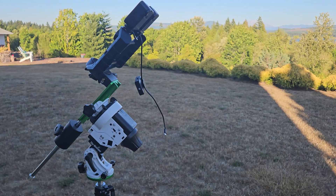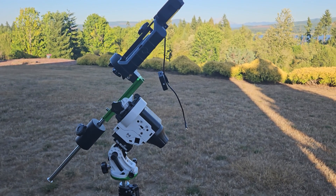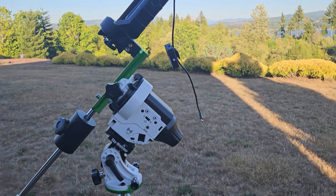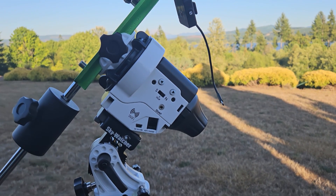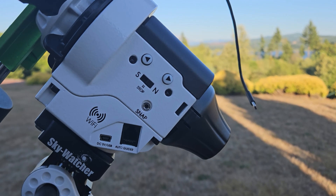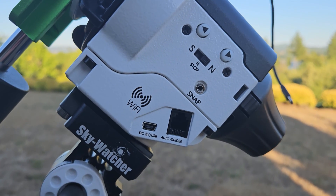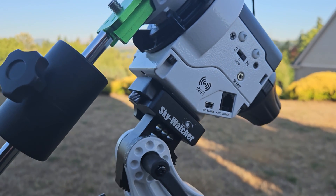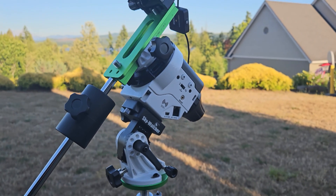As you can see, what we're using to accomplish our adventure tonight is the SkyWatcher Star Adventure 2i Pro — a bit of a mouthful, but basically it's a super lightweight German equatorial mount. This thing is rated to carry up to 11 pounds and it has a bunch of different tracking modes.